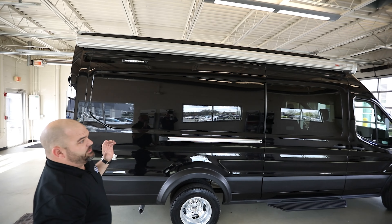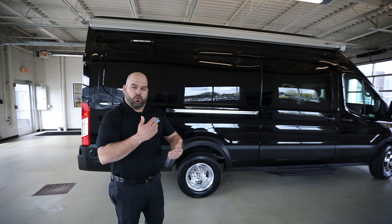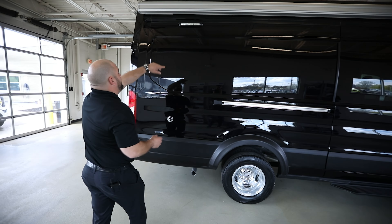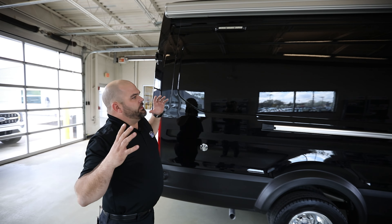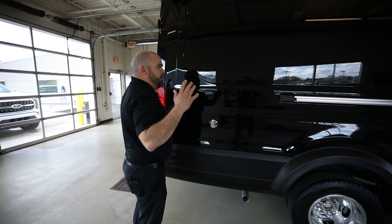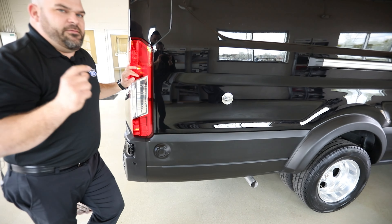Most of the vans we're dealing with are medium roof. Medium roof on the interior is going to be 5 foot 10 on the inside. If you go with a high roof it gives you 6 foot 5 inches on the inside, but anytime you go with the highest roof and the longest length to get that HD or dual rear wheel, you've got the biggest of what Ford has to offer. This also has a bigger running board running along the side, plus a rock guard going down the side with only a 3-inch wheel well on the dual rear wheel.